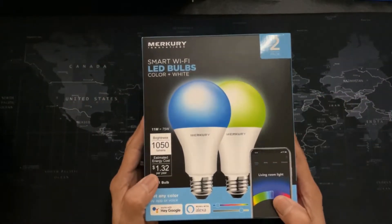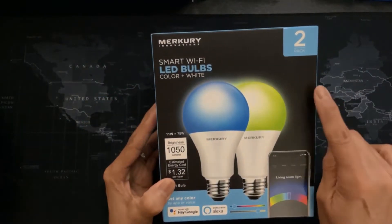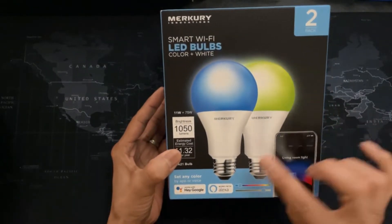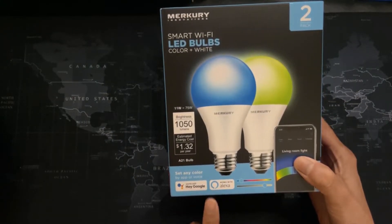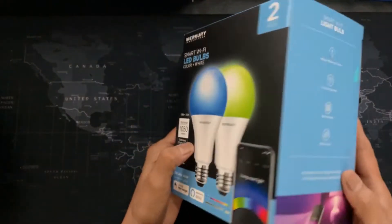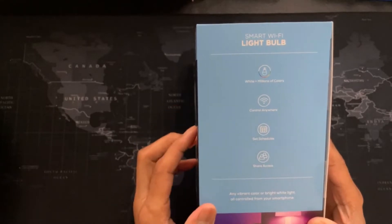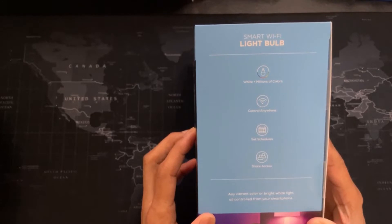Here we have the smart Wi-Fi LED bulbs by Mercury Innovations. This is the two pack. The brightness of this is 1050 lumens. It can be used with Hey Google and Alexa. For this you will have to download the appropriate application for your device. It has white and millions of colors. You can control it from anywhere. You can set schedules and also you can share it with anyone in your group.